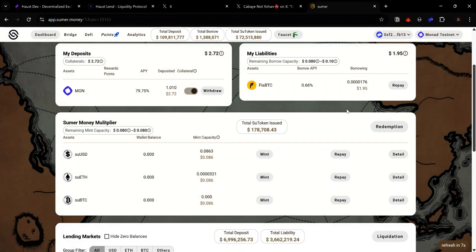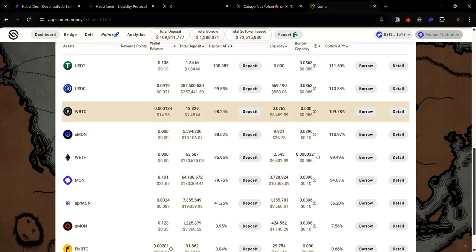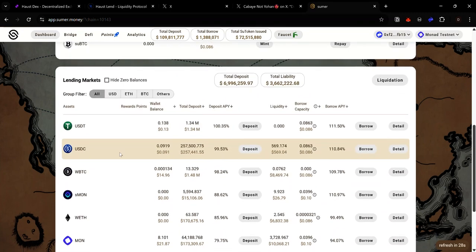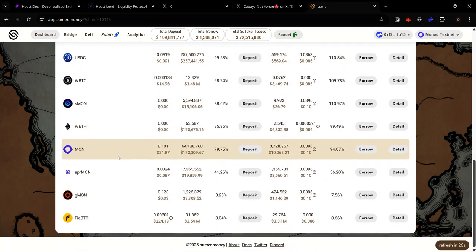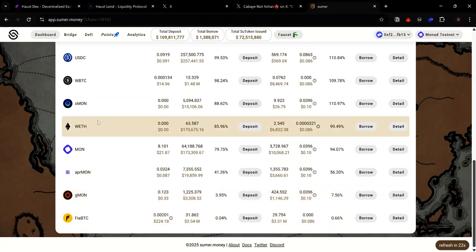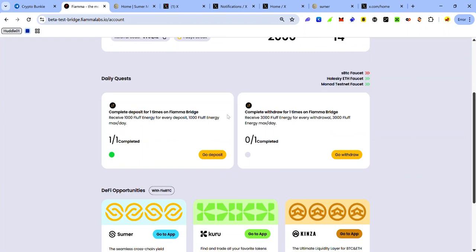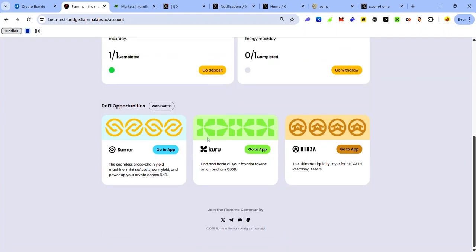On your Summer dashboard you can supply and borrow tokens on Mona Testnet — you can borrow FirBTC after supplying other Mona Testnet tokens, or supply FirBTC and use it as collateral to borrow other tokens. To interact with Kuru, click Go To App on the Kuru card.